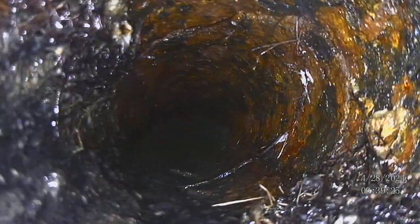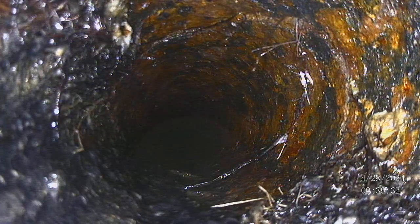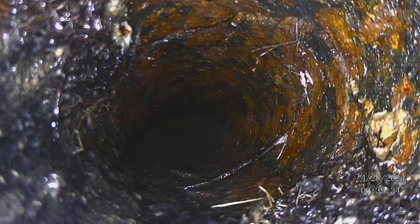That's actually a great shot right there — you can see it going all the way around the top and around the bottom. Looks like this pipe is completely compromised by root intrusion.